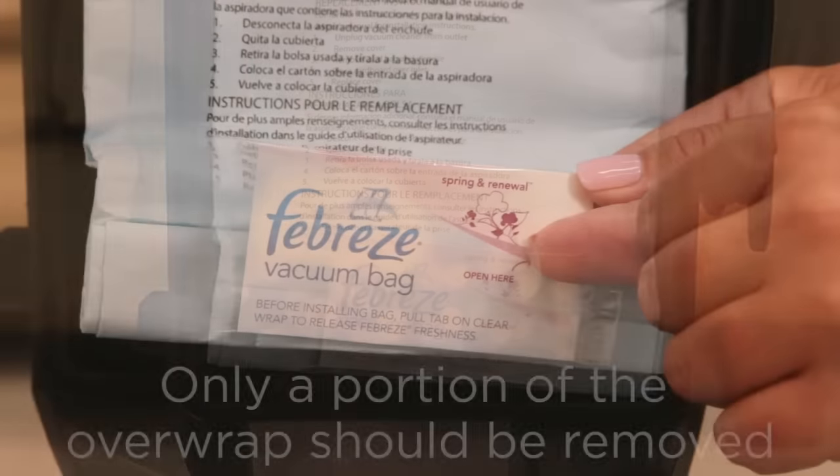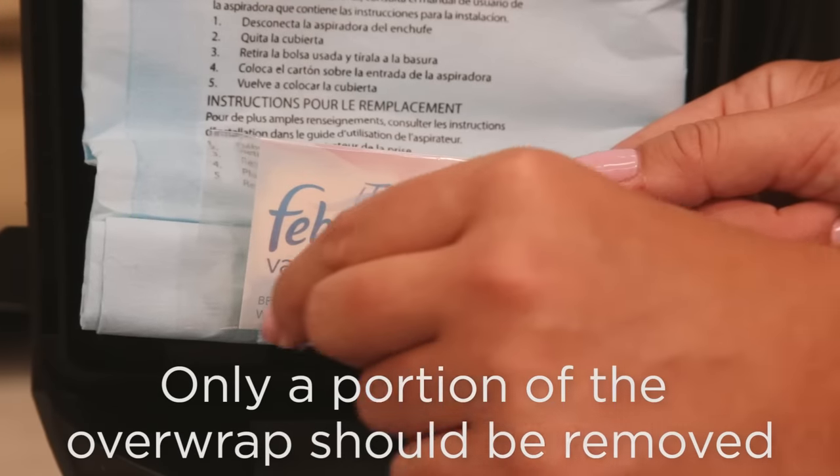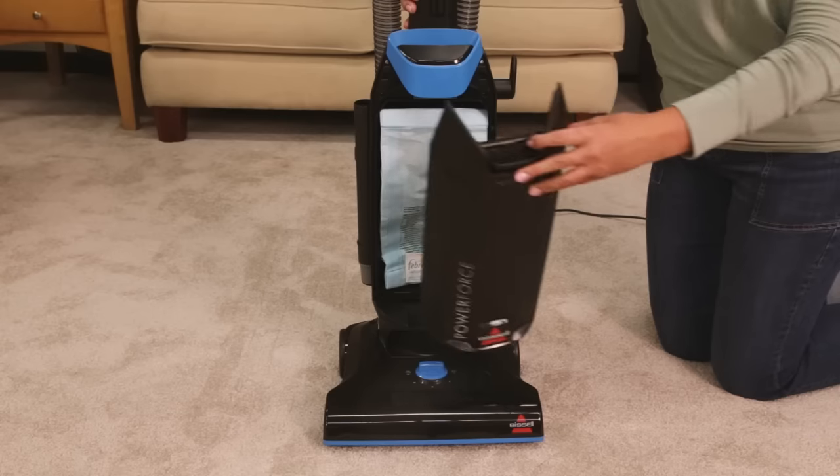Add a fresh scent to your cleaning by using the Febreze bag. Pull the tag along the perforated line to release the fresh Febreze scent.